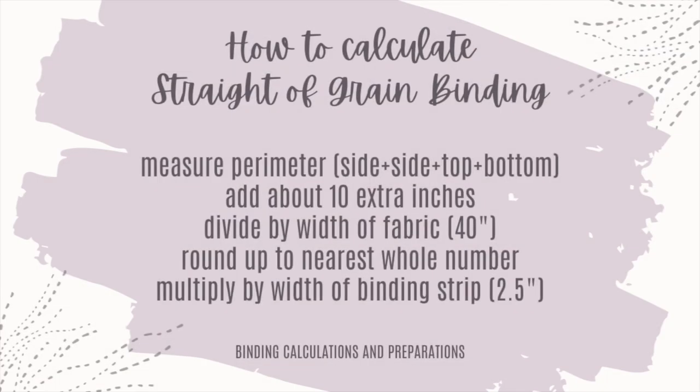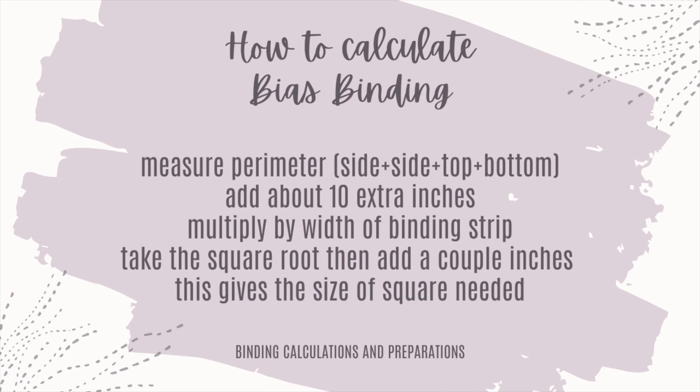We've gone over how to cut and prepare our binding for both straight-of-grain and bias. As a recap: straight-of-grain binding — measure the perimeter, side, side, top, bottom; add about 10 inches; that gives you how much fabric you need to go around your quilt. Divide that by the width of fabric for your binding — 40 inches for most standard bolts. Round up to the nearest whole number for how many strips of binding you need. Multiply that by the width of binding you like — average 2.5 inches — and that is the yardage, or inches of fabric you need to make your binding. So 10 inches, maybe, is a third of a yard, and so on.